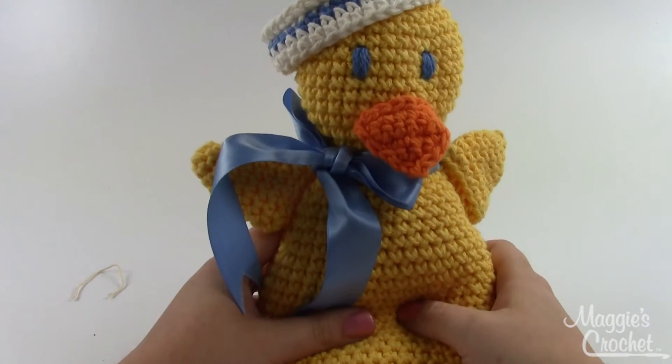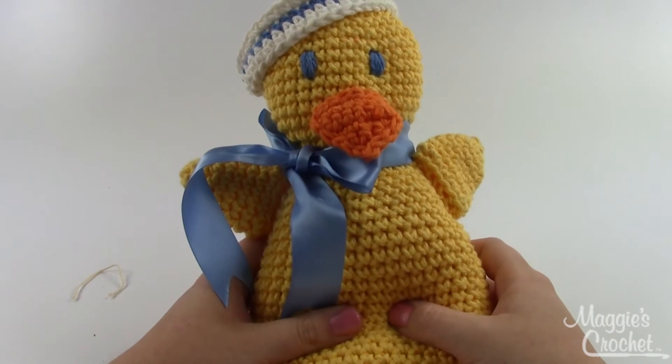This again is the Sailor Duck Toy and you can find it on MaggiesCrochet.com. Thanks.